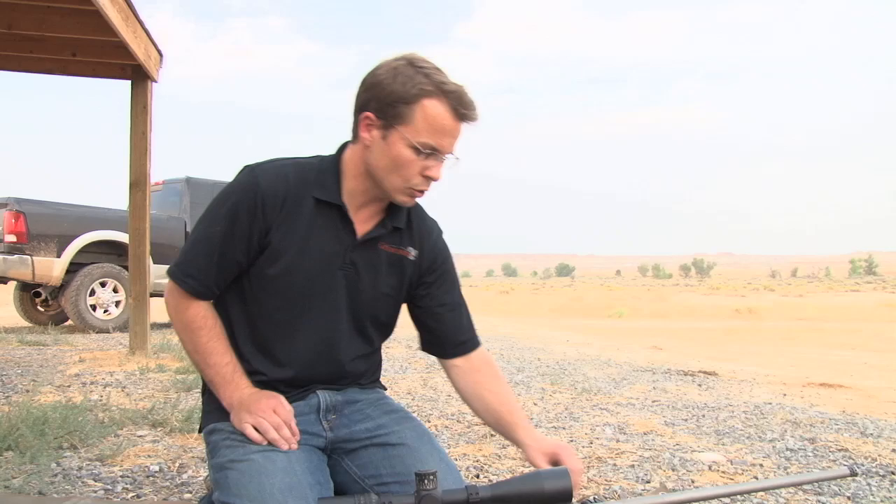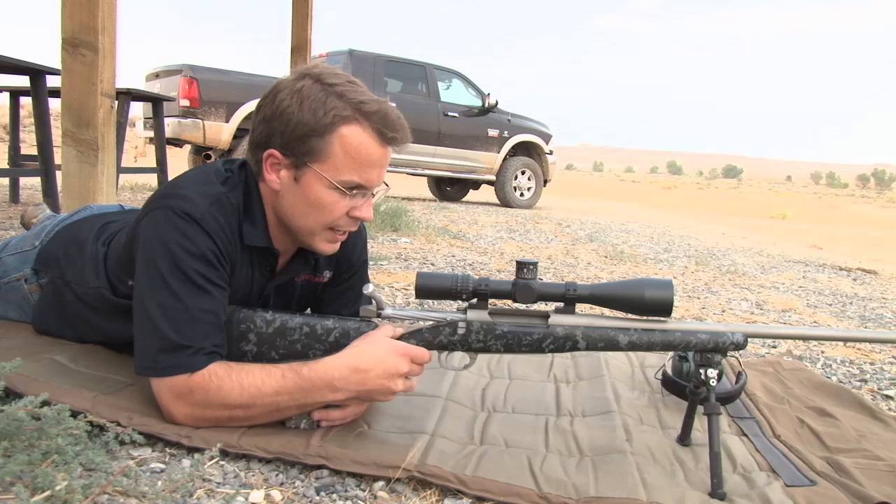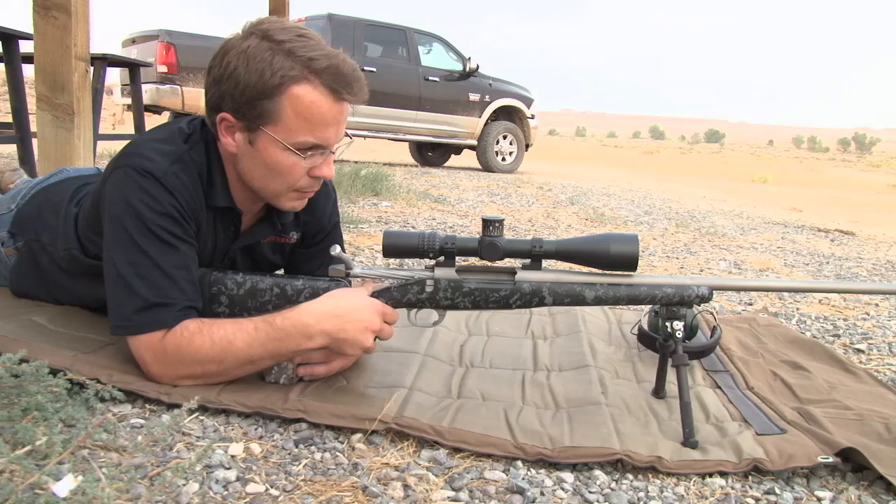If my bipod shoots to a different point of impact, that's easy to fix — we can just zero our gun from the bipod in preparation for a hunt. If it's not consistent, then on the hunt we can't be certain that our point of impact is going to be correct. So we want to look at some techniques that will give us a good point of impact, and on a bipod — especially on this Atlas — what we try to do is simulate that free recoil that we get from the bench.